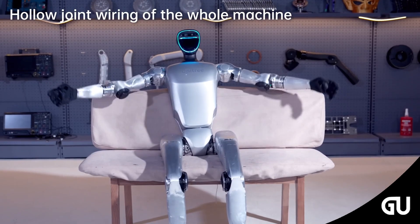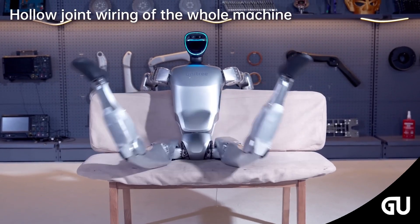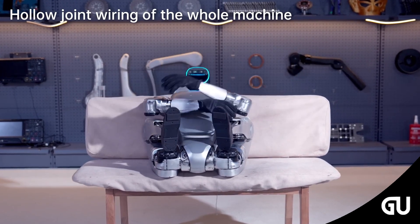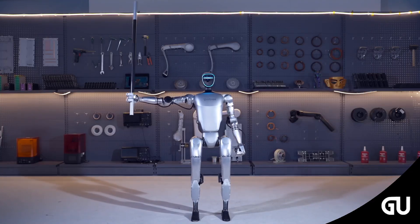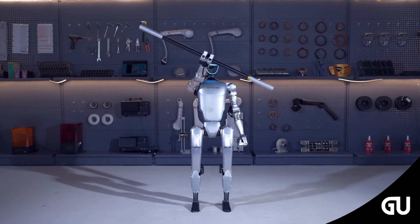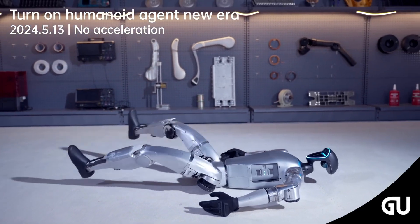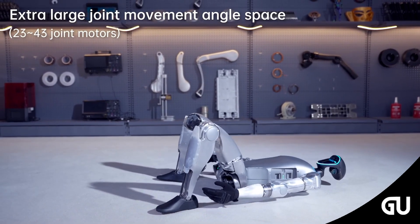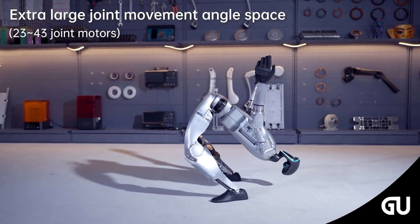It also speedwalks as if it were in a hurry, and the Unitree robot seems to detect blockages in its path given its set of cameras. The video may well be proof of the robotics company's claim that G1 has flexibility beyond ordinary people. The technology team adds that the humanoid robot has an extra-large joint movement angle space, amounting to between 23 and 43 movable joint motors, giving it flexible degrees of freedom with a maximum joint torque of 120 Nm.